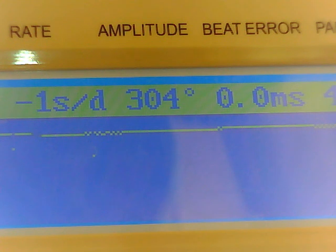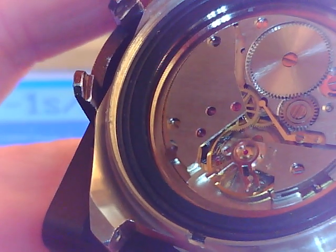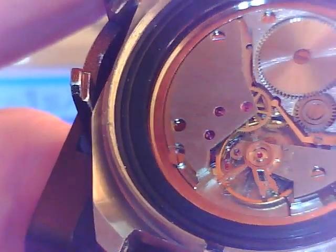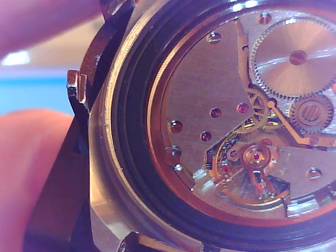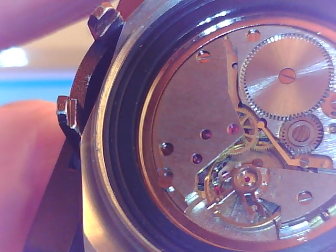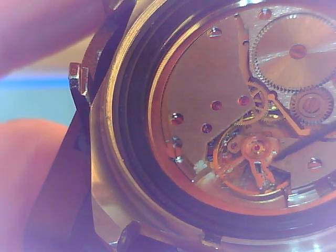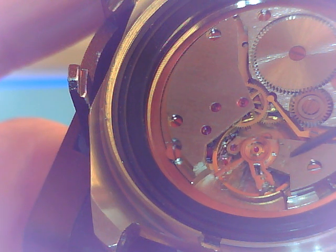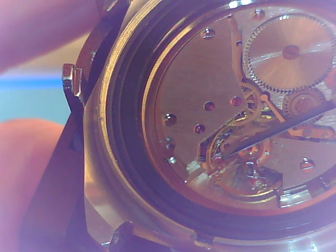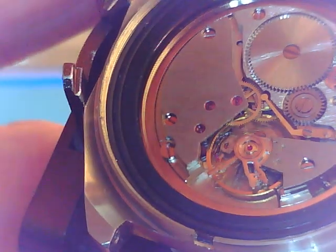The first thing I'm going to show you is how sensitive these levers are. Our beat error is adjusted through this lever here — we can move it forward or back to address the error. And this other lever is our rate. Moving it back and forth will speed up or slow down the hairspring and the balance.